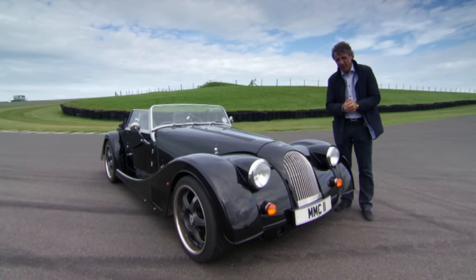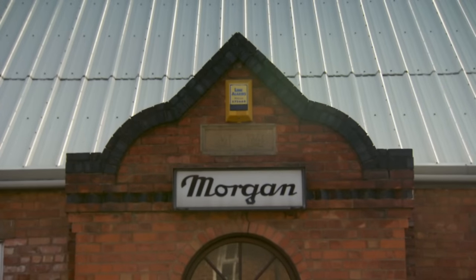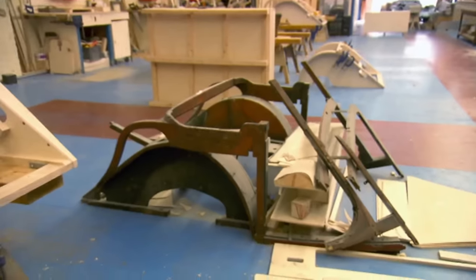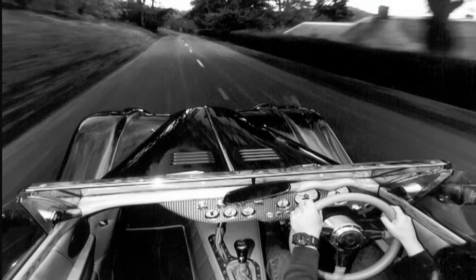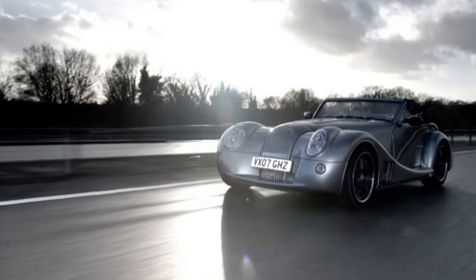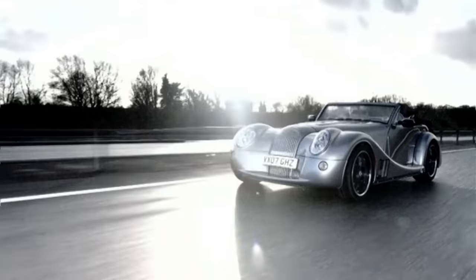Time for a history lesson. Morgan started making the Plus 8 in 1968, and until 2004 it stayed in production, using a chassis made of steel and a frame made of wood. Its replacement was the Aero 8, a high-tech sports car with an aluminium chassis. But there was a problem with the Aero 8, and I think we can all see what that problem was.